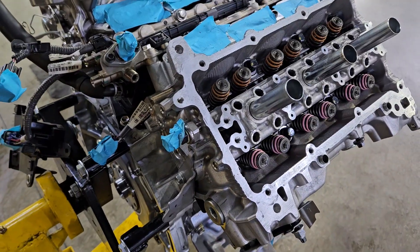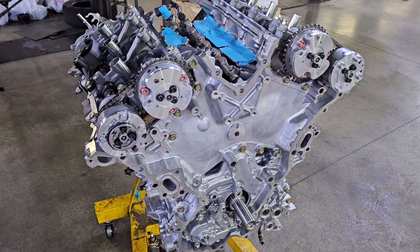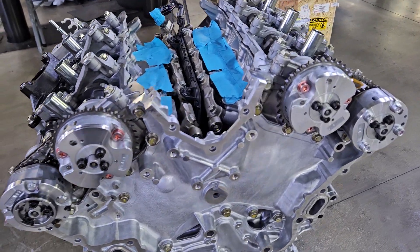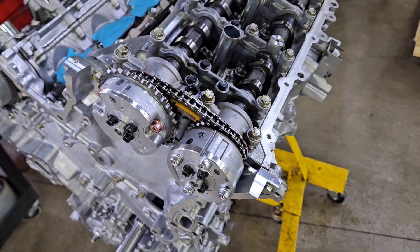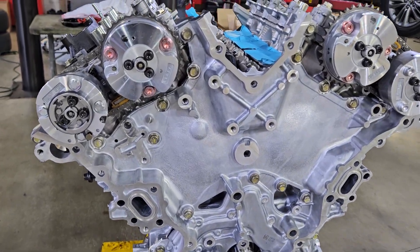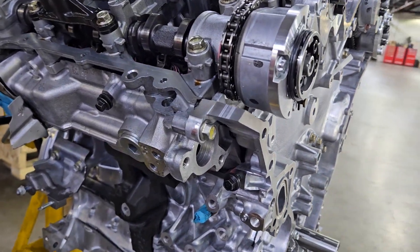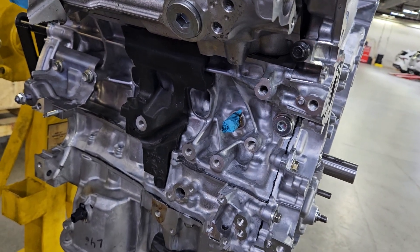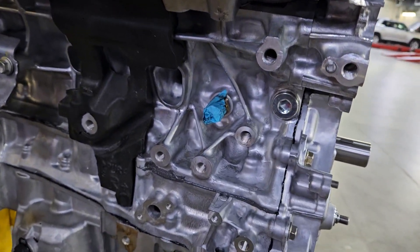Now we got both banks installed. What you're looking at here is the cam cradles in place and that front timing cover - that's one of the differences between this engine and the previous 2GR. The previous 2GR didn't have a two-piece front timing cover, it was just one piece. But on this twin turbo V6 from Toyota and Lexus the front cover is a two-piece timing cover. I was a little worried about more chances for oil leaks, but the four-cylinder used in the 2018 Camry generation - the A25B - also uses a two-piece timing cover and we haven't seen any leak issues with that yet.